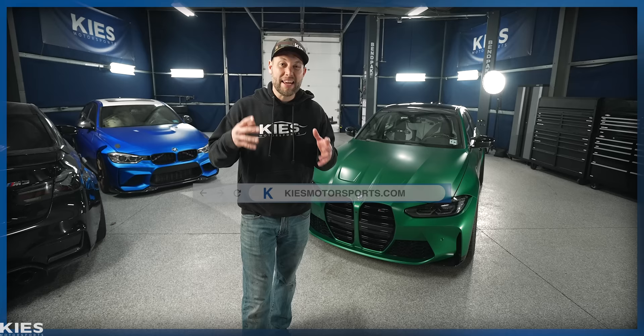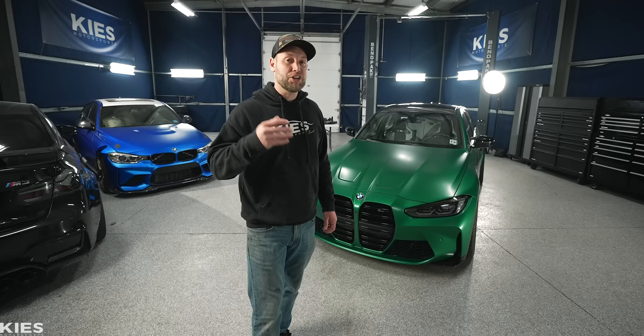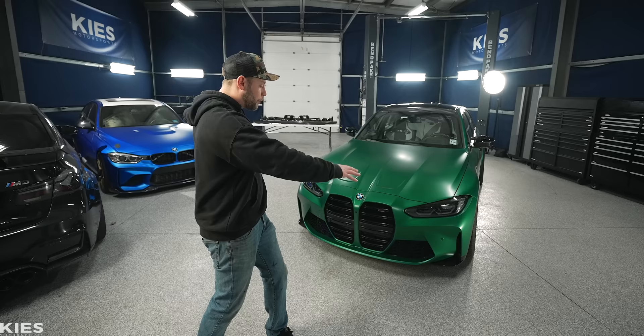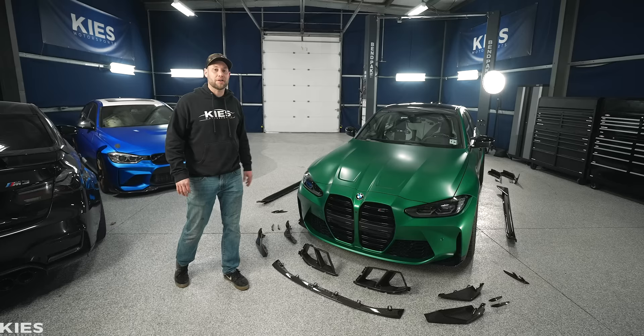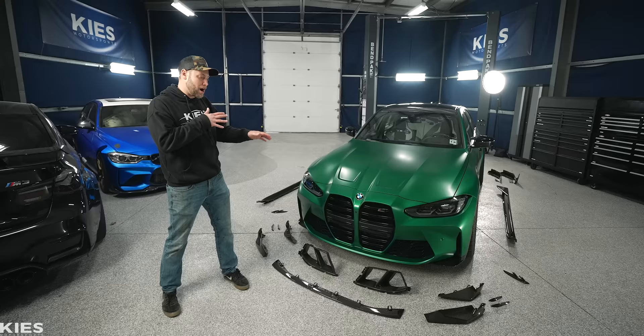In today's video, this is video one of a four-part series where we are doing a total carbon fiber overhaul on my G80 M3. Today we're going to be focusing on the lower portion of the car. It's really hard to visualize, so let me show you. Now you guys can have a better understanding of what we're going to be doing today. We have a ton of carbon out and there are some duplicate pieces because we have a couple different options for you. So Zach's going to pick up the camera and let's walk around the car and talk about what we have.